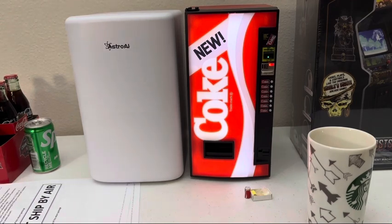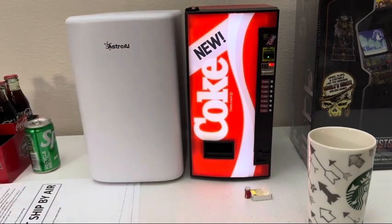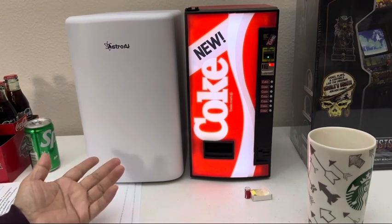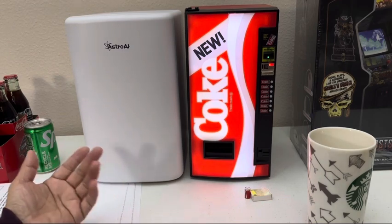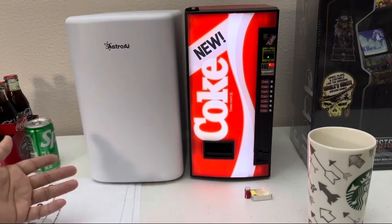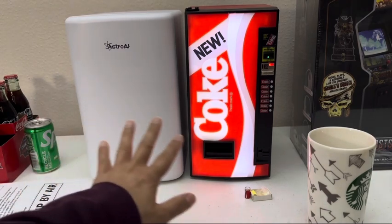They do have it on sale right now for $159.99, and then you have to pay shipping and I believe also tax, so it's gonna go up pretty high. I decided to get a smaller version. The reason I got this one was because this one gave me the idea — it's pretty cool, very convenient. Like if you're upstairs or at your workbench doing something and you don't feel like coming into the house to get a cold drink, you can grab it from a small mini refrigerator.